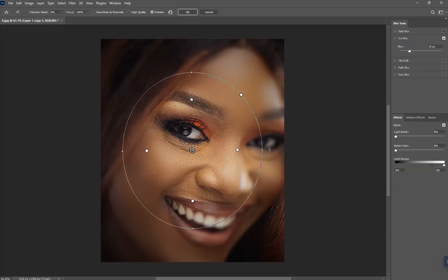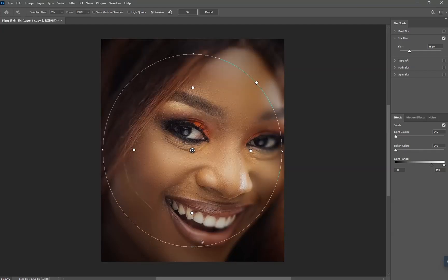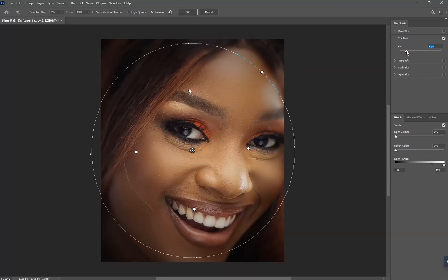We're going to stretch it, but make sure you work on it and make it work for you. I'm going to move this and take the size down like this, and reduce the settings.